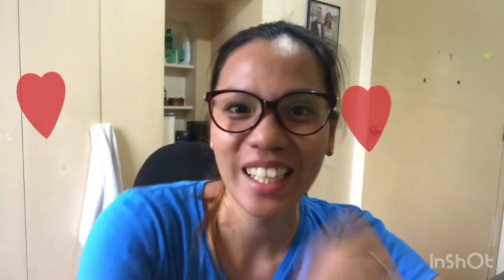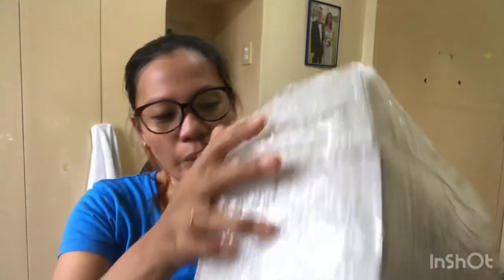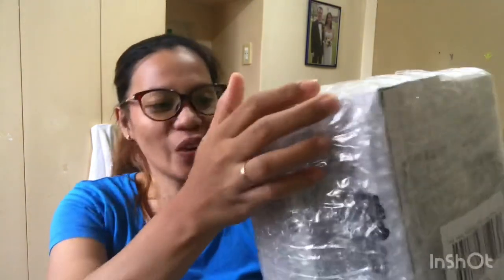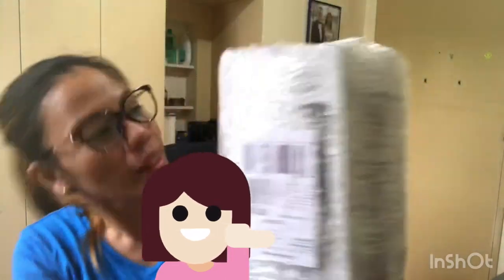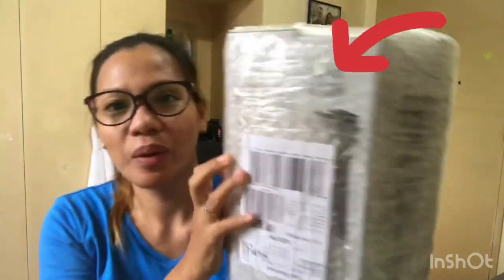Good morning everyone! Today is August 6th. Today's video, we're going to unbox the Tripad 3120.